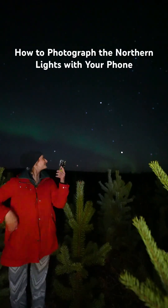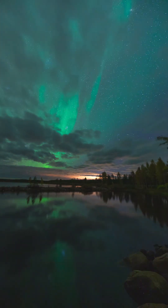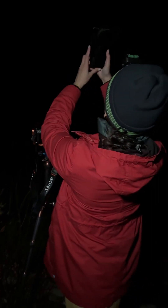Have you ever wondered how to photograph the Northern Lights with your phone? Let's dive into how to take pictures of the Aurora Borealis using your iPhone's Night Mode. The Northern Lights, nature's own light show, can be tricky to capture, but the sensors in modern day phones are totally capable of snapping them.